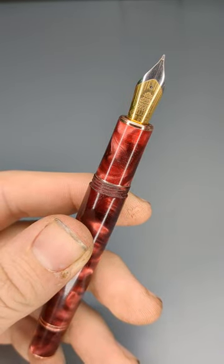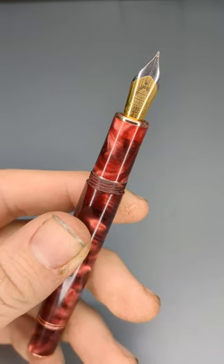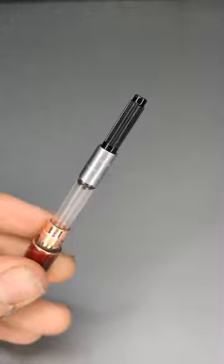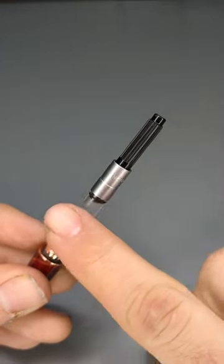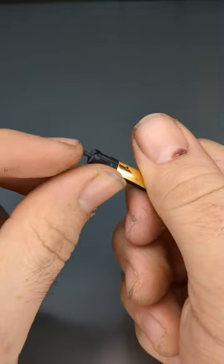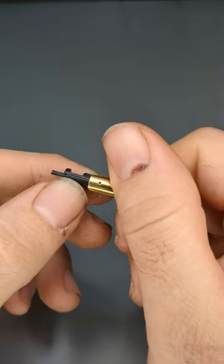Fountain pens — how do they work? Poorly drawn ink wizards, maybe, but conventional wisdom would say there's an ink reservoir of some sort — in this case a converter — that's filled with ink and connects to the back of the feed. If we remove the nib and feed from the housing, you can see the stem sticking out the back.